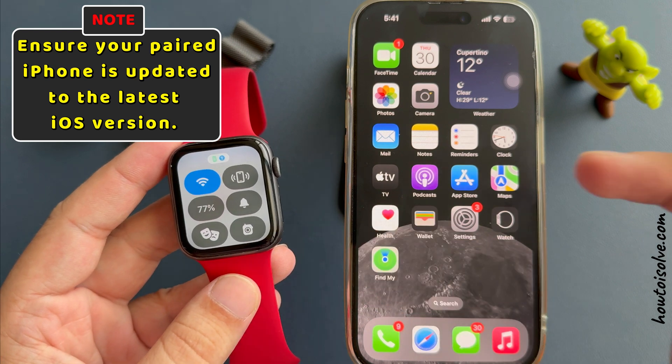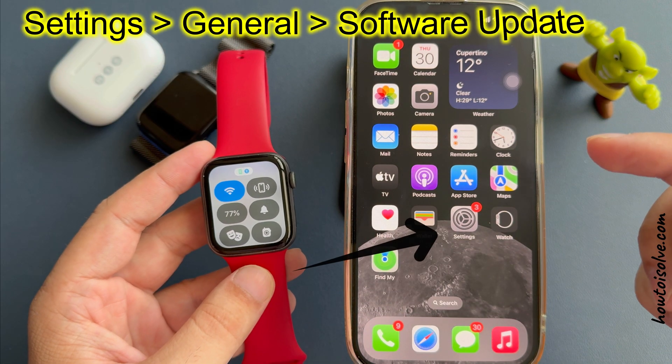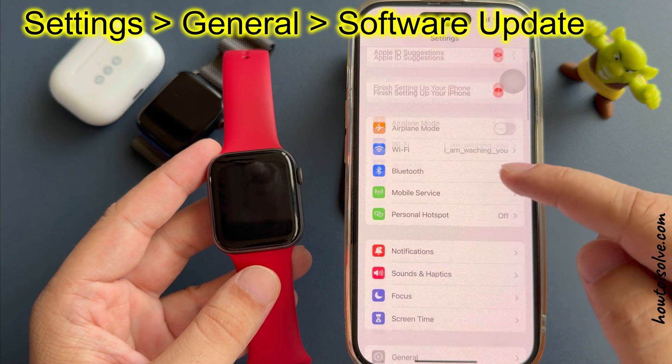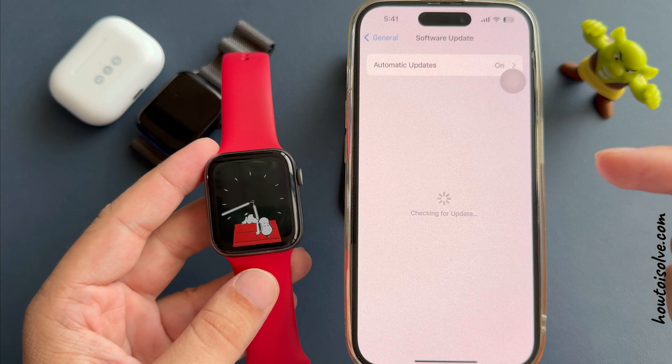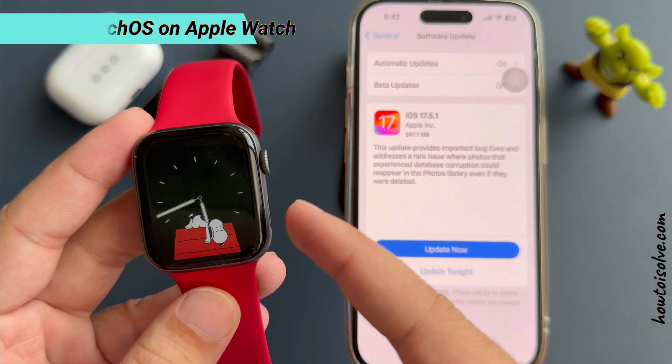Ensure your paired iPhone is updated to the latest iOS version. To check this, launch the Settings app on your iPhone and scroll to General and Software Update. Download and install the latest iOS. Once the installation is finished, update watchOS on your Apple Watch.